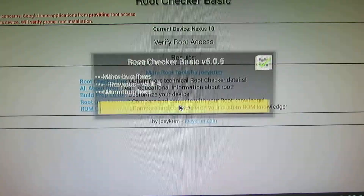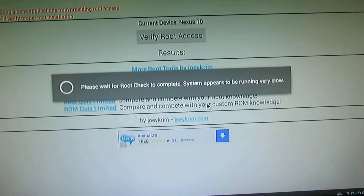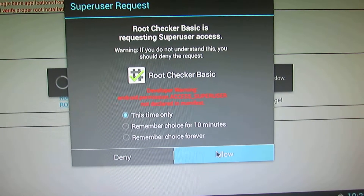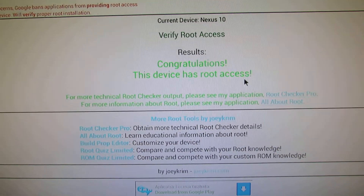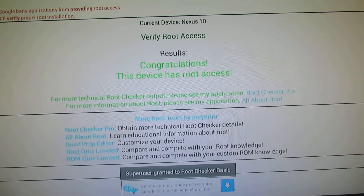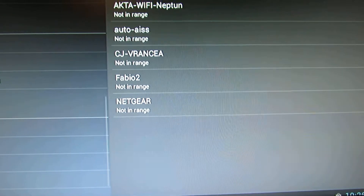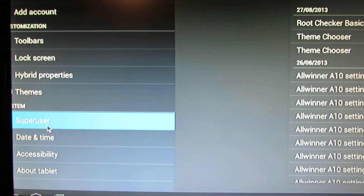This is the custom ROM, and this firmware has auto access. The superuser is integrated in the system, as you can see here.